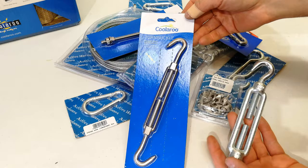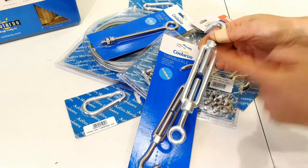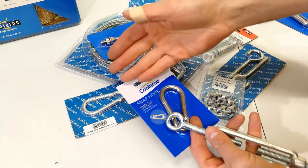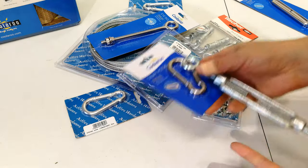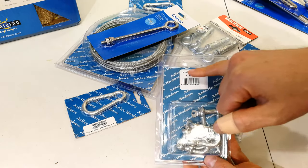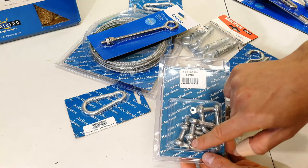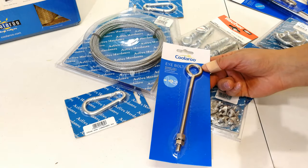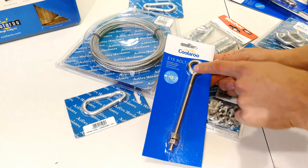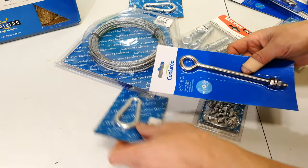This is called a turnbuckle, and it's useful because by adjusting this inner part, it adjusts the length between two points. This is called a snap hook, and the hook allows you to connect the edge of the shade sail to the fastening point on your wall or rafter. This is another fastening tool called a de-shackle — you unscrew it, insert it around one of the loops, and screw the pin back in. This item is useful if one of your attachment points happens to be a wooden pole, like a gum pole. You drill through it and this comes out the other side, giving you an attachment point for your shade sail.